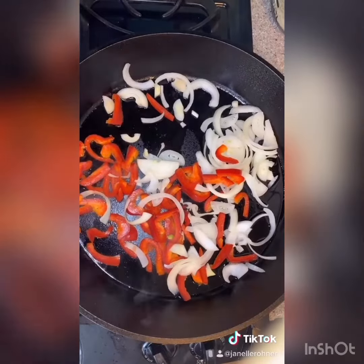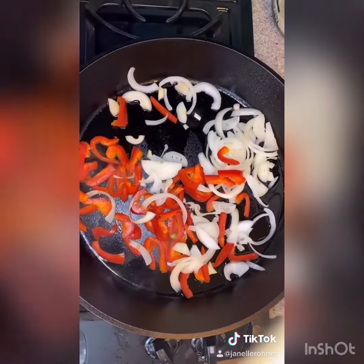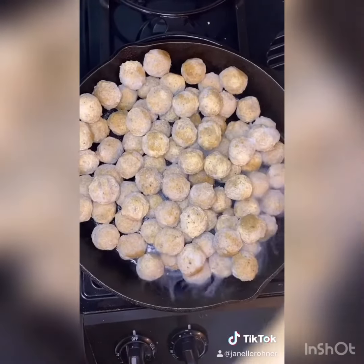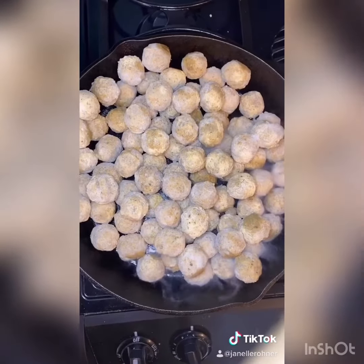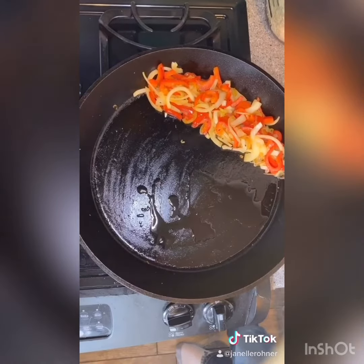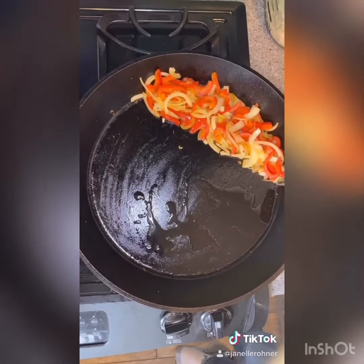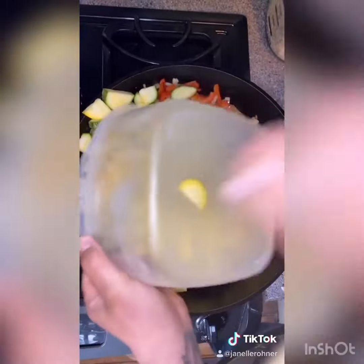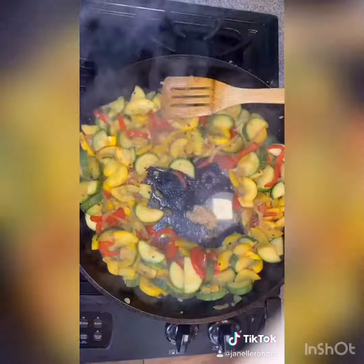Add the bell pepper and onion to a super hot cast iron - they take the longest to cook. Add the meatballs to a hot cast iron; they're already fully cooked so you're really just warming them. Cook down your onion and bell pepper for a few minutes and then add in the rest of your veggies.